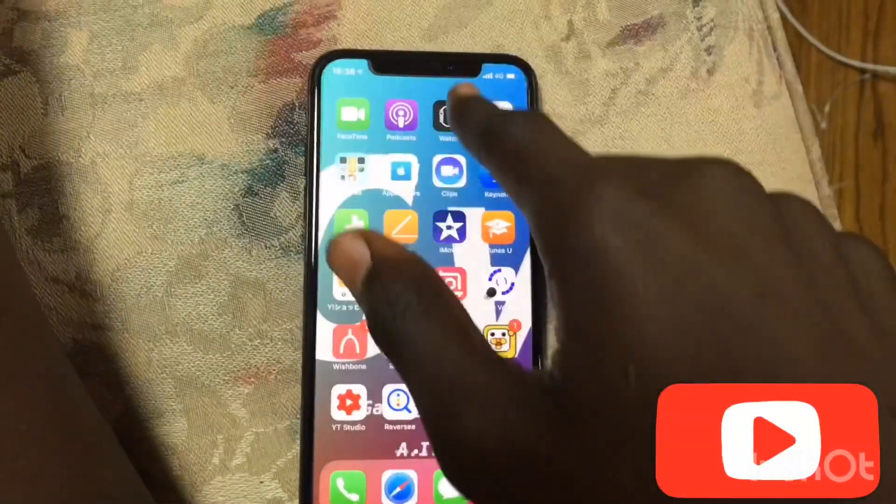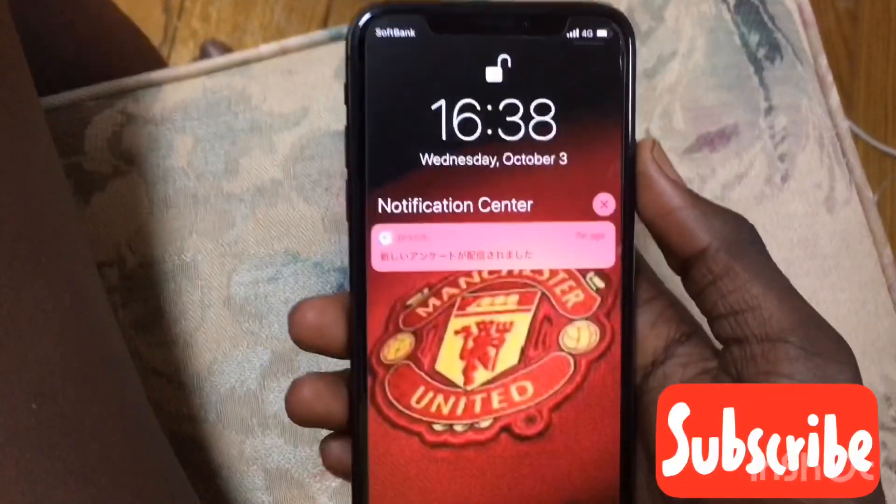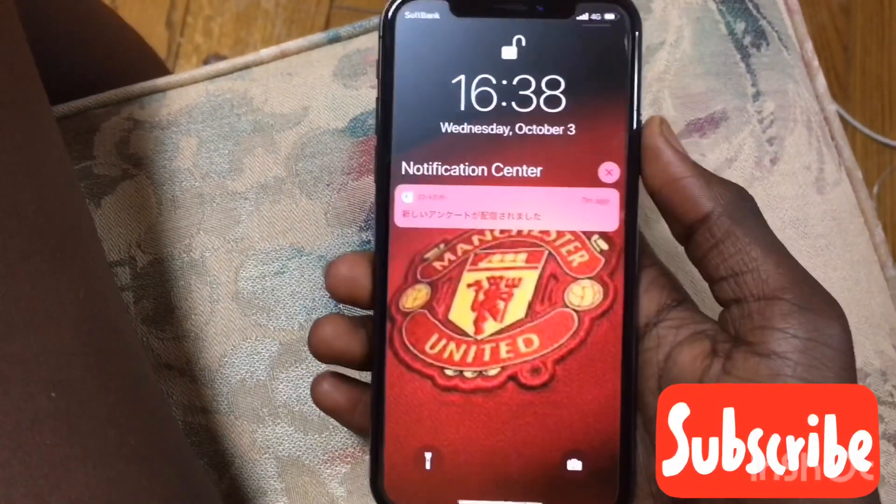Hello guys, today I'm going to show you how to bypass the iOS 12 passcode. As you can see, my phone is already unlocked, so I'm gonna do it again.